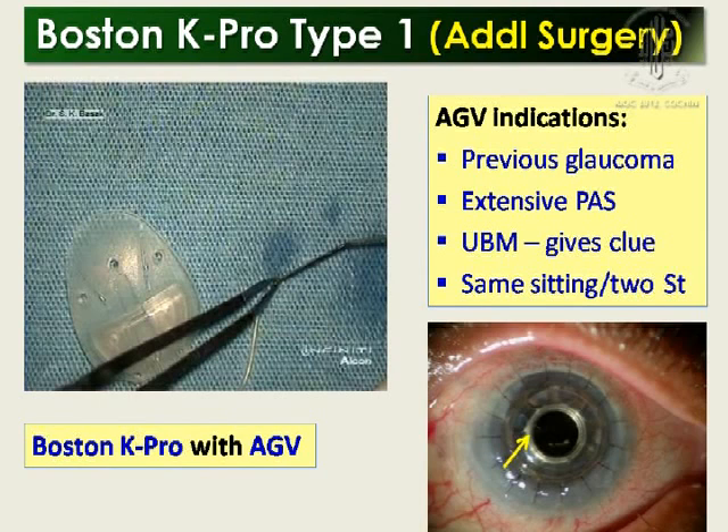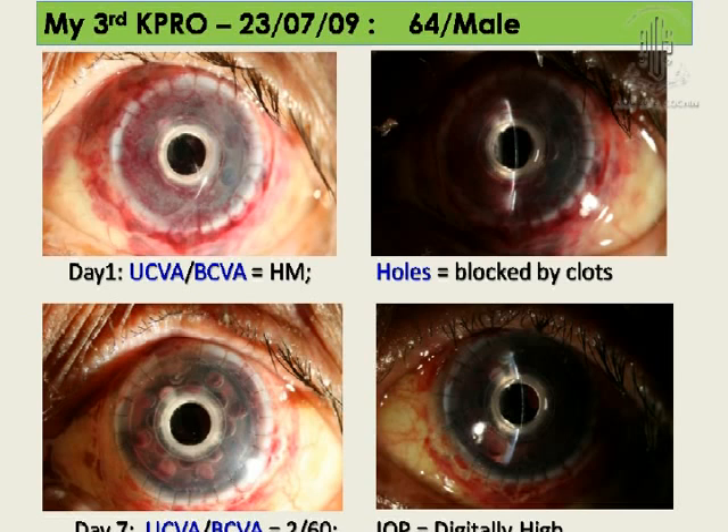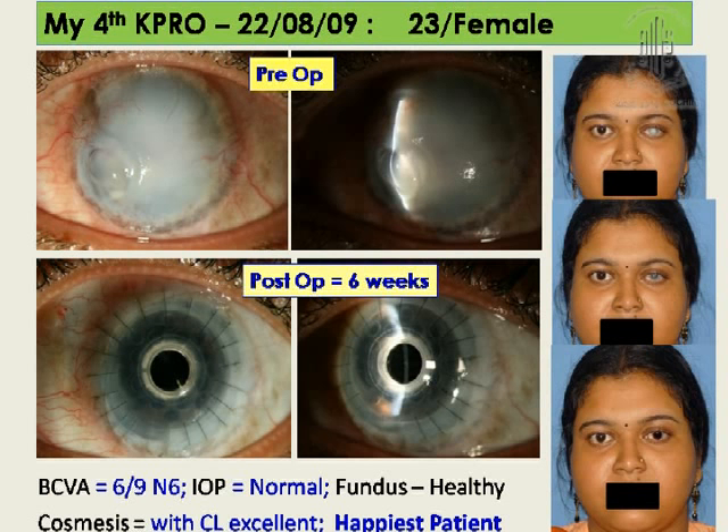At the end, you have to close the conjunctiva very securely. You cannot do a full peritomy with the Ahmed glaucoma valve — this is again a problem. Some surgical problems include severe bleeding. I use adrenaline-soaked sponges and drop-by-drop diluted adrenaline. Suturing can be difficult; you need 9-0 nylon. Vitreous upthrust is common, so I give injection mannitol 45 minutes to 1 hour before surgery. I want to share a case of severe bleeding on the table — on the first day you cannot see anything, but after about 7 days you can see the holes and the blood usually clears. This other patient achieved a very good cosmetic result — this was the only eye, and the patient is using cosmetic iris-painted lenses.